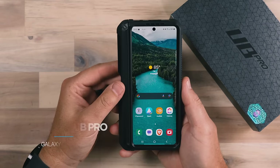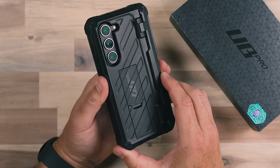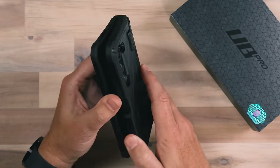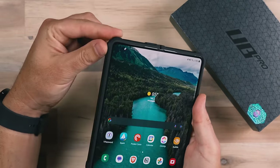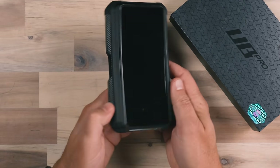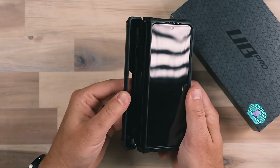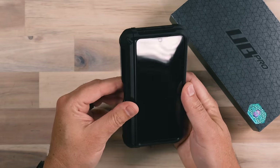The next case is from Supcase. This is the UB Pro, which is one of their larger cases that they make for a variety of different phones, and it provides ultimate protection for your device. It provides all-around protection with a lot of edge protection around the corners of the device. When you fold the device down, it gets significantly thinner. It has a cap on the end that allows you to store your S Pen, which is great. It also provides protection against the hinge, so that hinge is well protected.